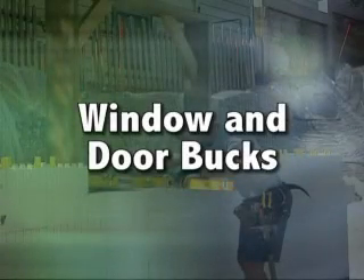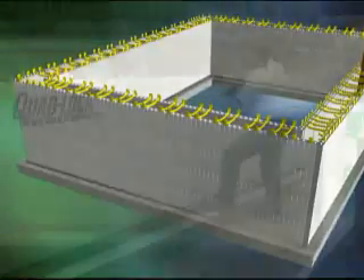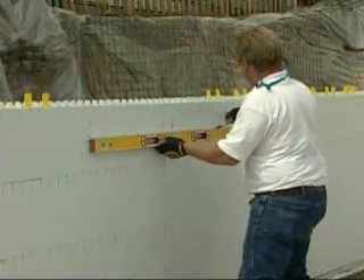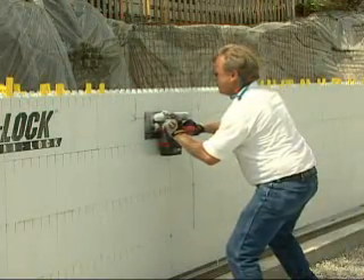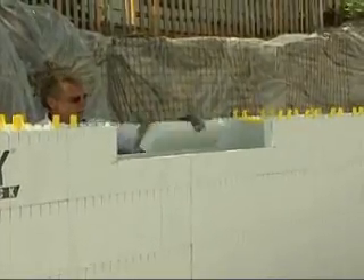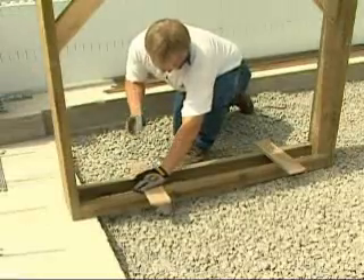When you're at the level to install the prefabricated window bucks or rough openings, determine the sill height and mark it on the inside panel. Center the opening according to the plans and cut the foam away down to the sill height with a handsaw. Cut the outside panel in a similar fashion. Attach blocks to the sill to help position the buck.